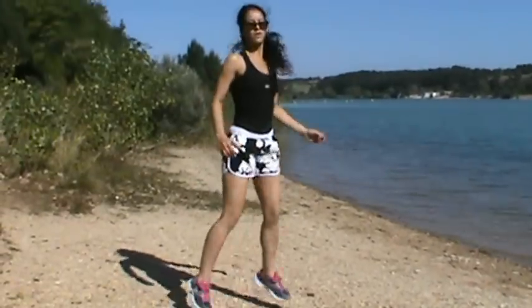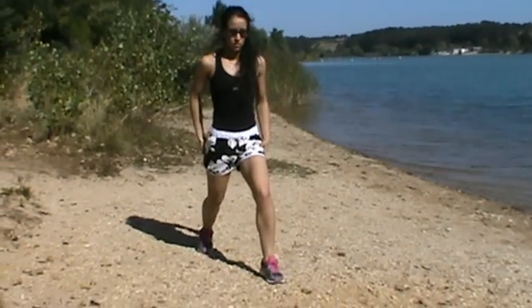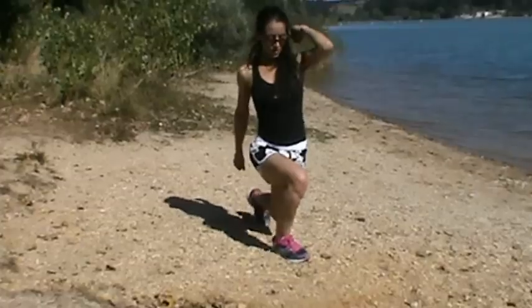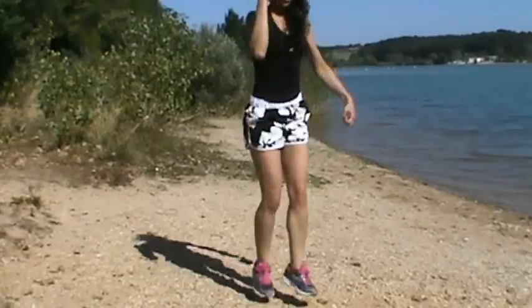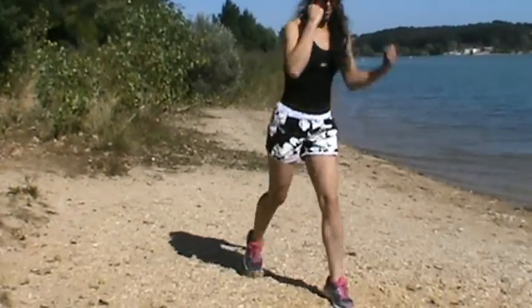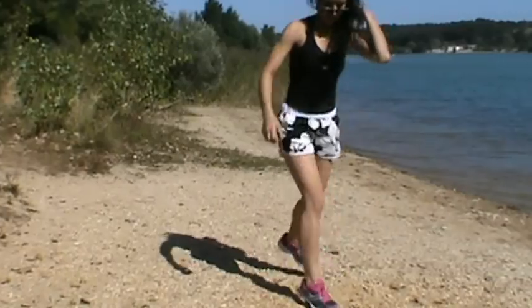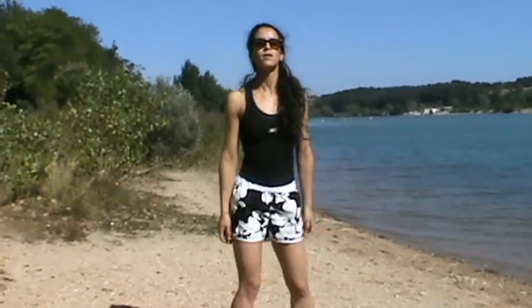And then you're going to do some stride lunges — jump stride lunges. Start with your knee low, and you jump to the other one, keeping your knee nice and low in each jump, because it really works your quads. You're going to do five on each side — five times with each leg coming forwards.